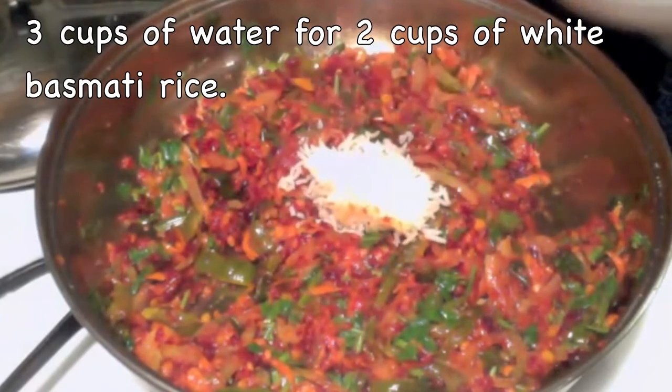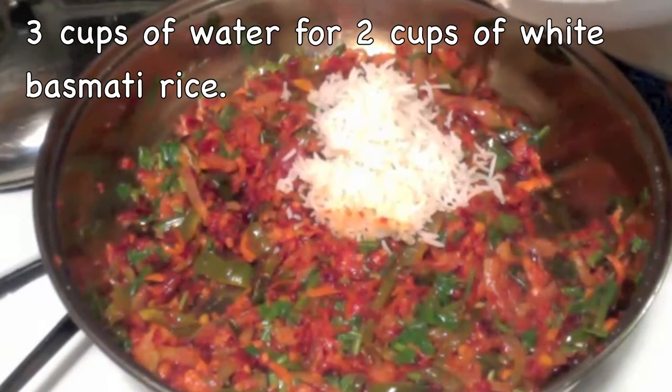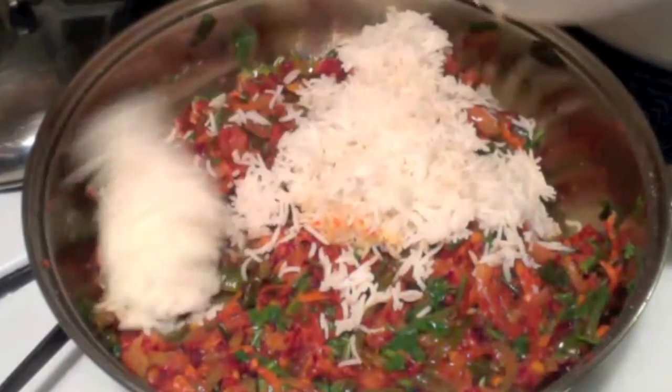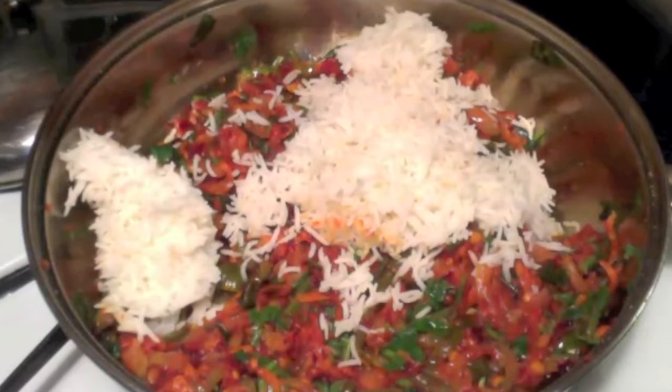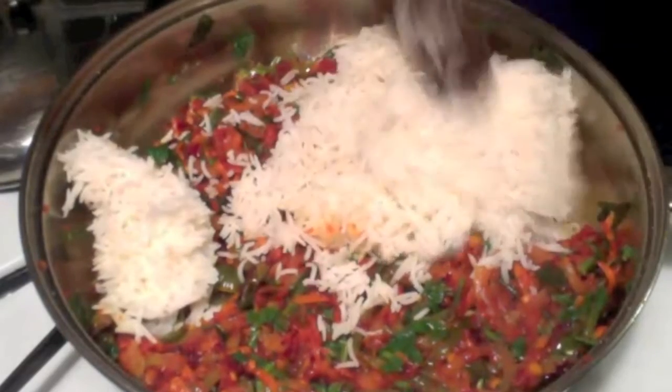Add some salt and mix it well. Now it is time to add the rice — I already cooked my rice, so now I am adding it. Today I am using white rice, but if you want to use brown rice, the same procedure applies. I already posted a video on how to cook brown rice. You may even use your leftover rice.